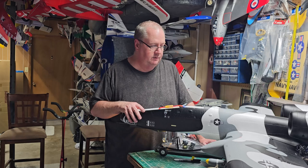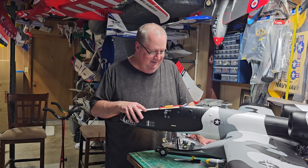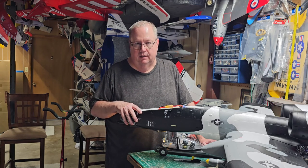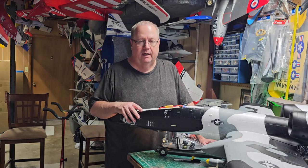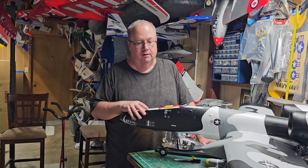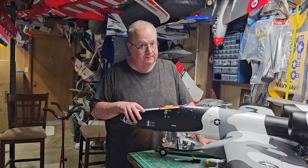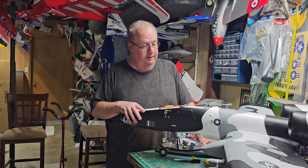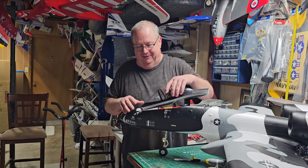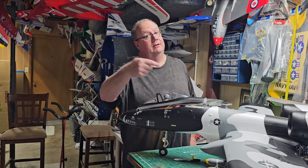Thank you to Hobby Zone for helping me out so much in the past — my pocketbook bought this one but they've been great. Thank you folks for watching. I know there are a billion things I've forgotten, but pick up some information here and more from another source and together you'll make an informed decision. If this thing flies half as good as it looks and went together, I'm going to have a new favorite warbird EDF. Y'all have a good one — God bless, faith, family, and friends — please like and subscribe.